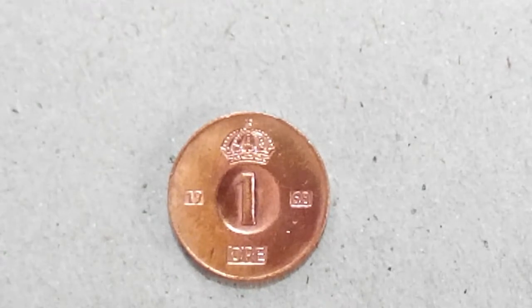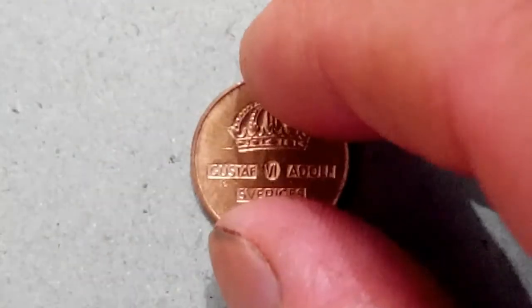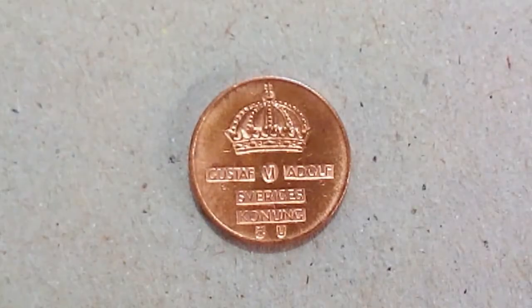I'm going to tell you how much I paid for this in 2017. This is one öre, I believe, and this is built in 1968. You can see where there's a little curve inside the words, the one, and you can see the crown there. On the other side you will see the crown beautifully made, and the name I think is Gustav VI Adolf, and below that you will see 'Sveriges Konung' — I think that's how it's pronounced, maybe I'm wrong.